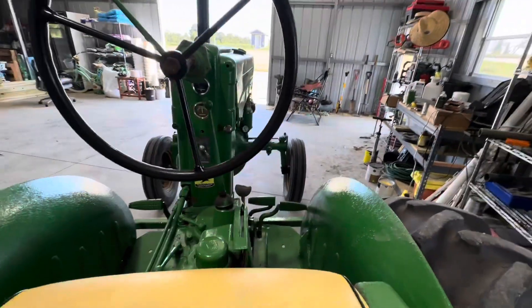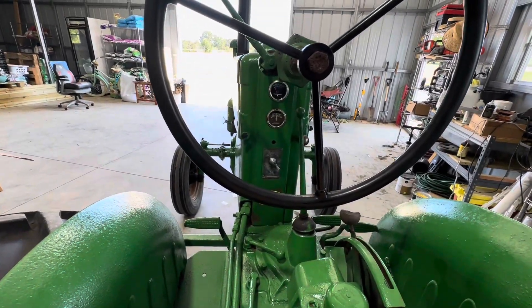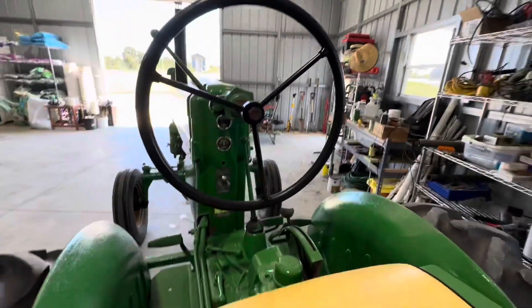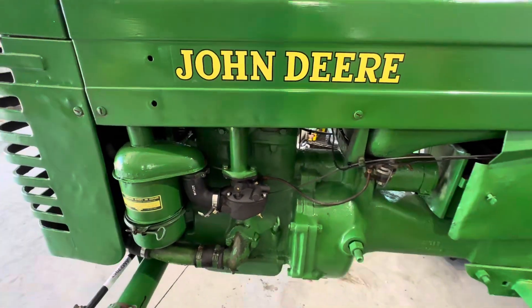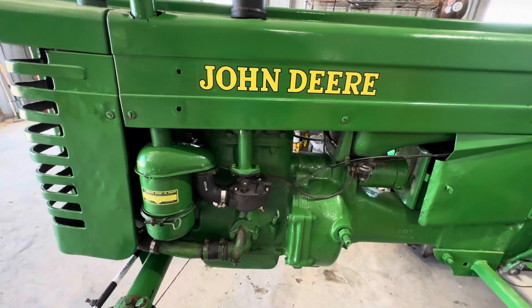This is my John Deere M. Picked it up maybe two months ago and it would not run — it had considerable leaks and just not in good shape, to say the least. So here it is after a couple of months.